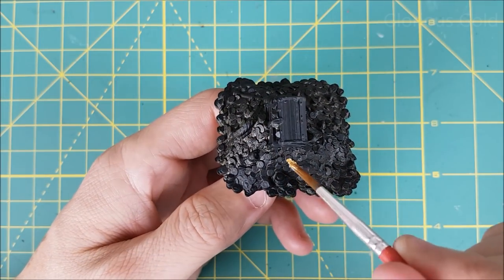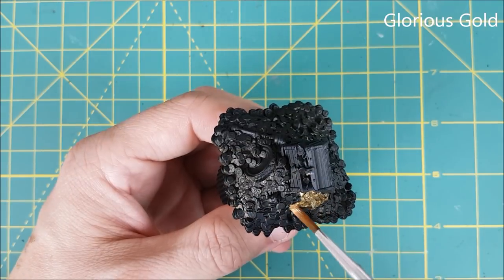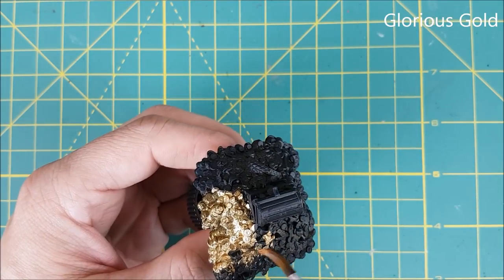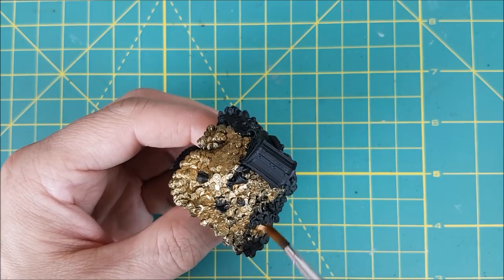You can see I've primed everything in black. I find the metallics look much better when painted over a black base coat. Now I'm starting with Vallejo's Glorious Gold. Glorious Gold is definitely my favorite gold color that I've used so far, and I'm using it to cover all of the coins on the ground and inside the chest.